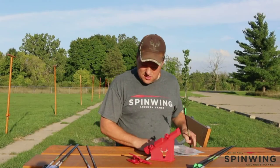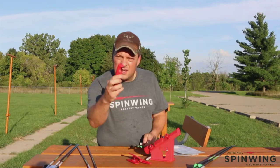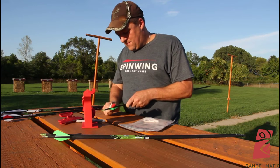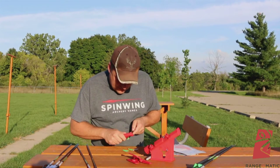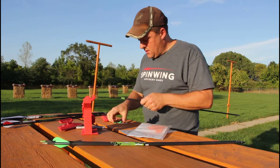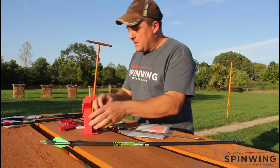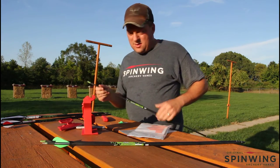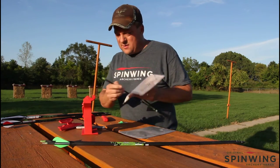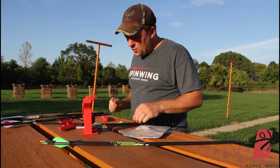First thing we need to do is peel these old vanes off. Alright, the old vanes are removed. The next step is to put some lines on the arrow for the two-sided tape. Spin Wings come with two-sided tape — apply your vanes to it, then they have some wrapping tape to wrap the ends, and after that you're ready to go.